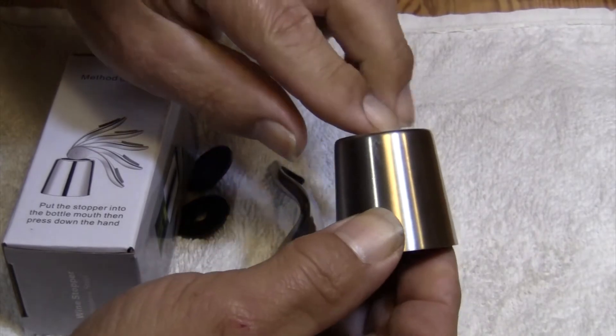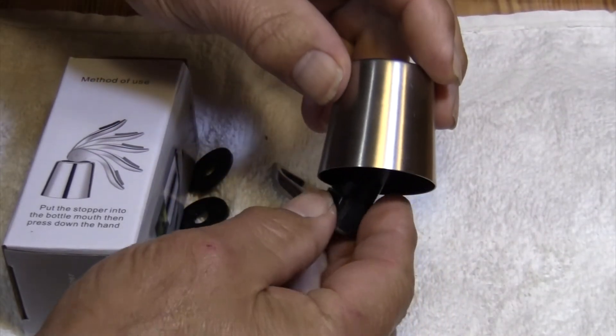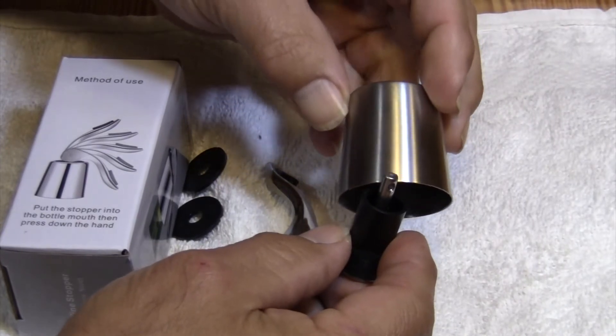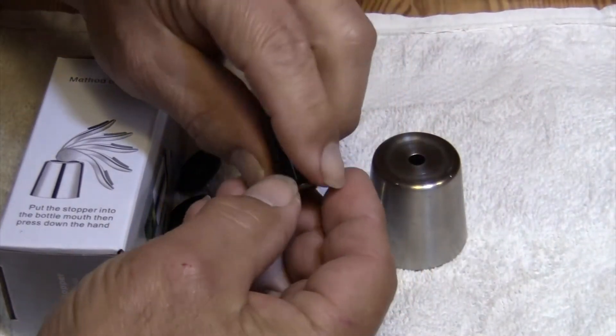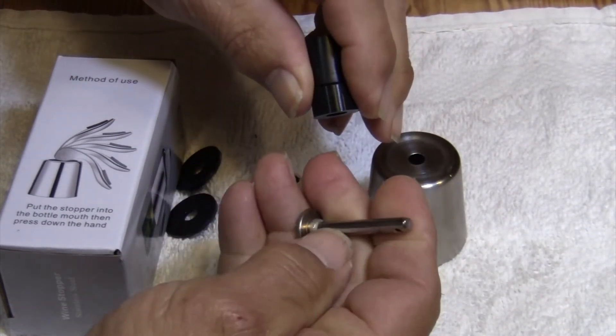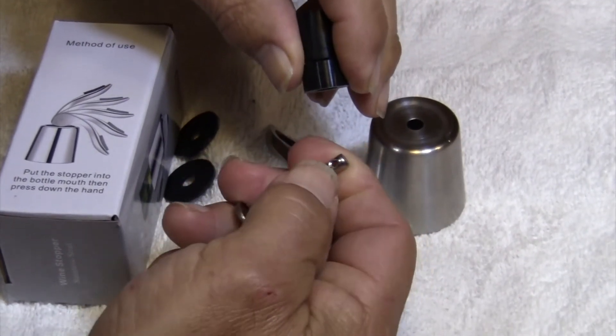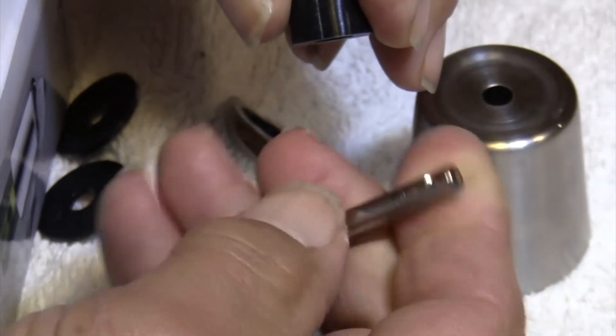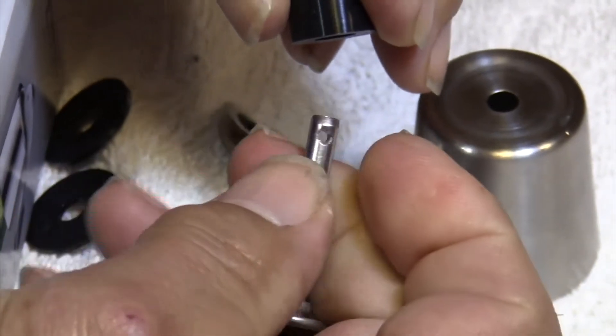What Ahiri has done that nobody else is bothering to do — and the reason it costs a couple extra dollars more than those cheaper versions — is: a steel shaft makes all the difference in the world. Now you're not putting pressure on a cheap piece of plastic that's going to break right here. We've got a stainless steel shaft with the hole through it.